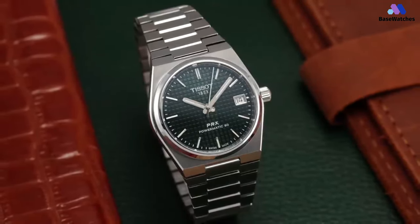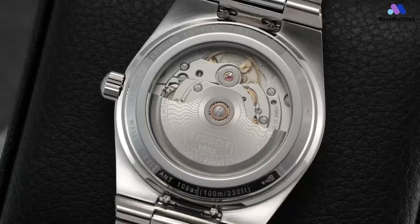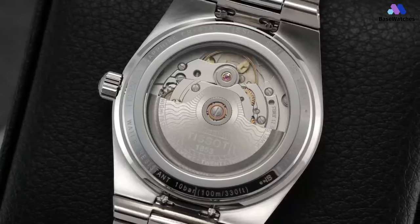If you want that 70s sports watch integrated bracelet look, the Tissot PRX Powermatic 80 at 35mm seems to be in a class of its own.